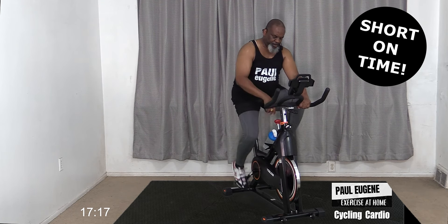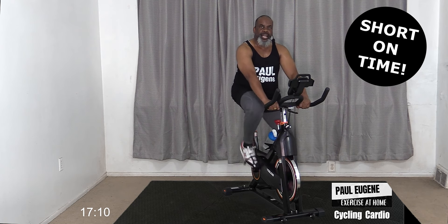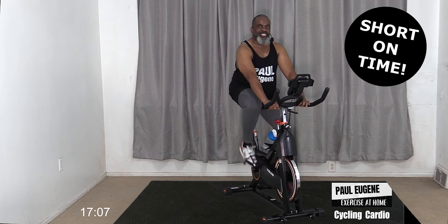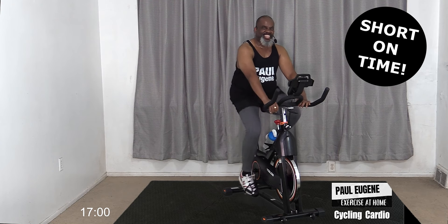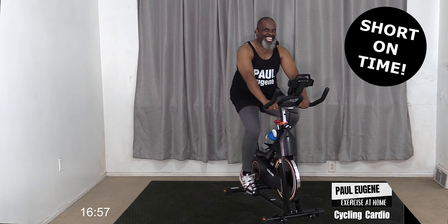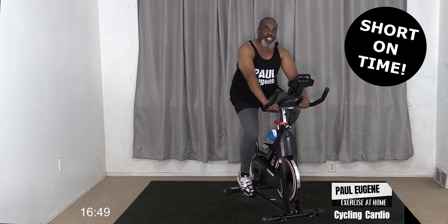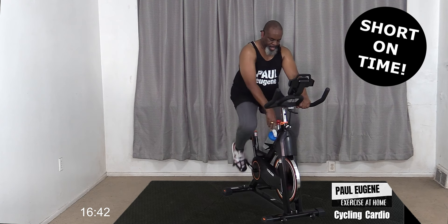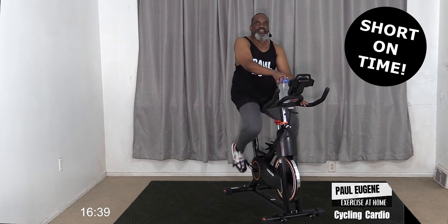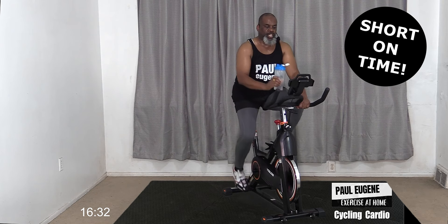Let's take a nice break here. Make the tension very light. Sit up tall. How is your breathing? Are you hanging in there? Is Miss Benita hanging in there? Give me four, three, two, and one. It's water break - grab your water and take a drink.